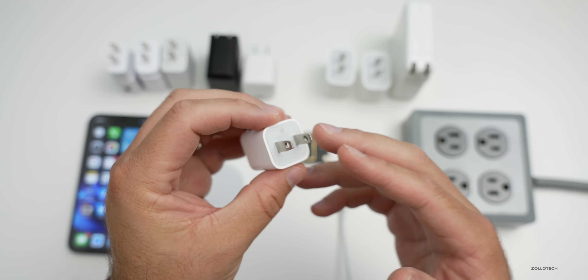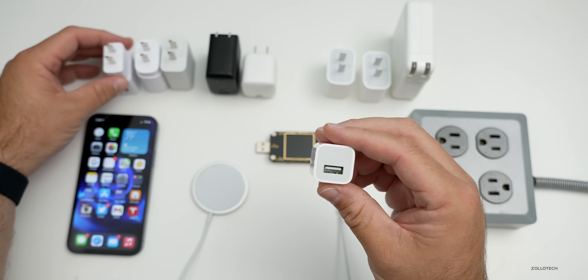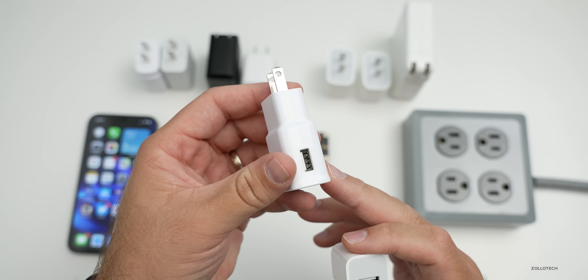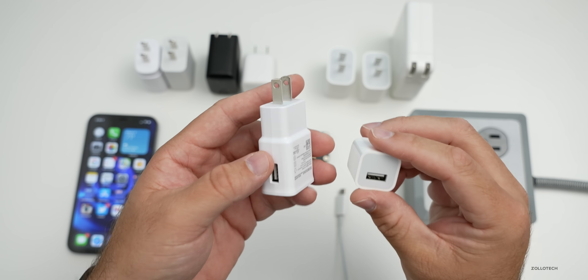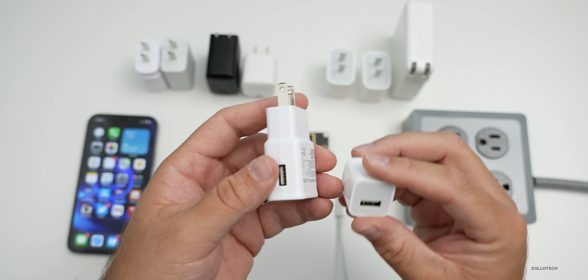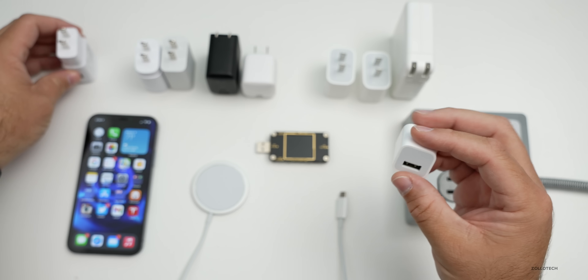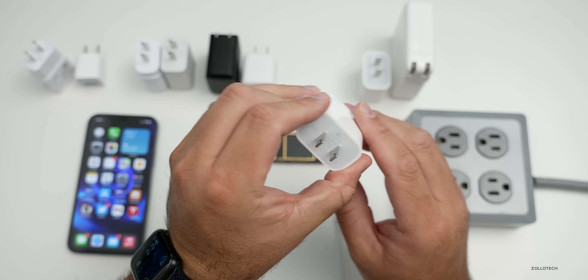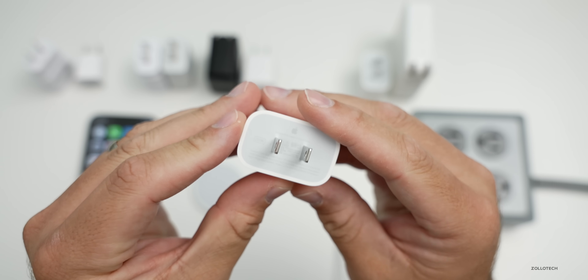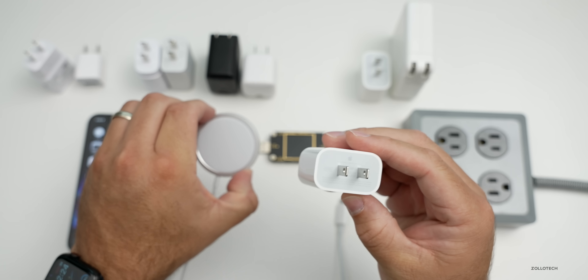I have a bunch of different adapters here. Right away we can get rid of two of them because the non-PD power adapters are not really going to charge at any speed — meaning the USB-A adapter, which is the older 5-watt charger from Apple, and also the Samsung adapter that's USB-C. Neither of these are really worth trying; they charge about half a watt.